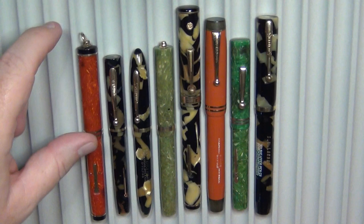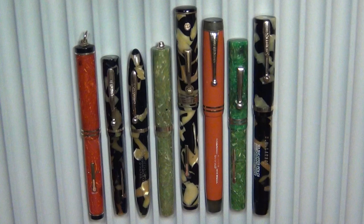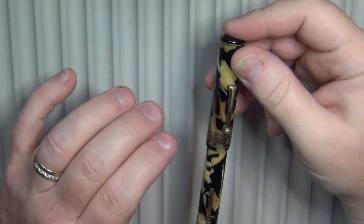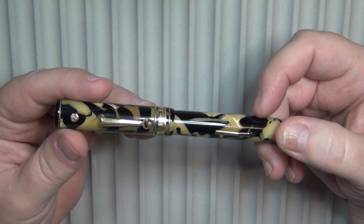Just to cap it out for people wondering about size comparisons — the ubiquitous modern Pilot Metropolitan. So if you wanted to see what it looks like by comparison, there you go. The 1930 version was considered to be oversized at the time — it is definitely bigger than pens typical of that era — even though by today's standards, this is not considered oversized. It would probably be considered normal size for most people.